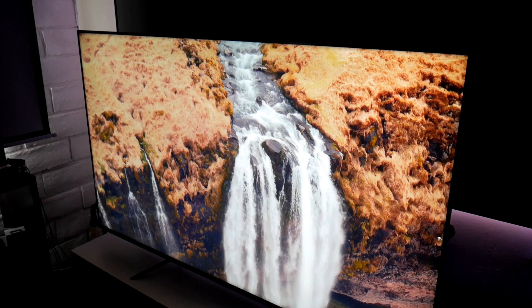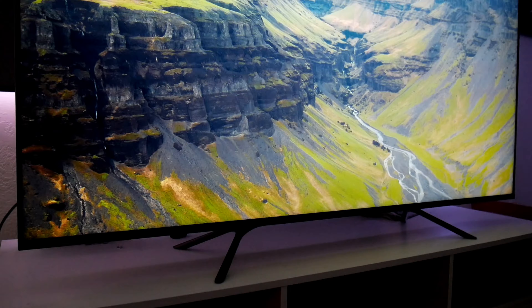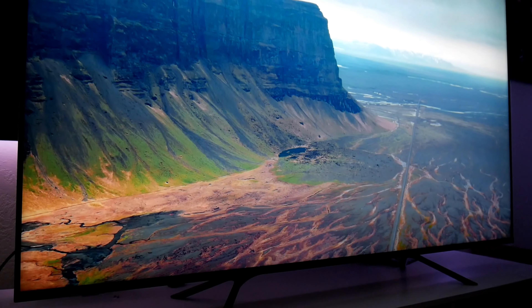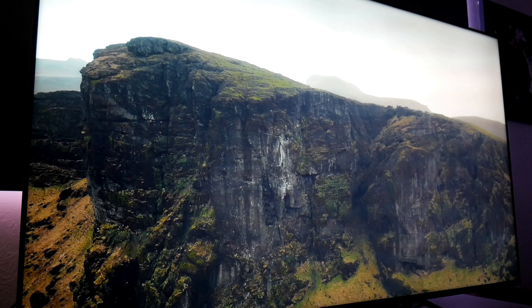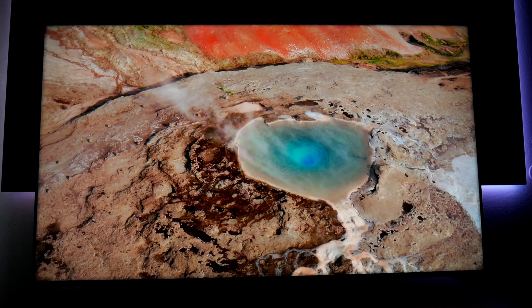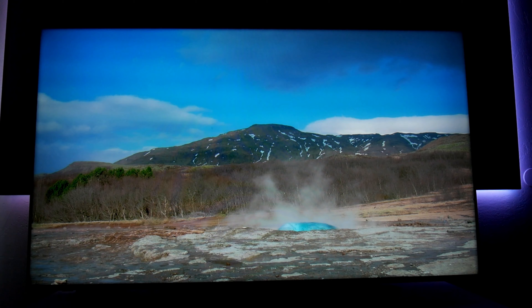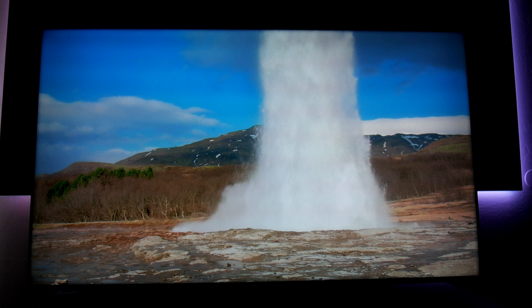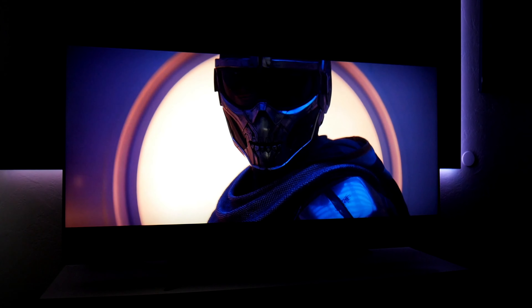Let's jump into performance. Hisense is using ULED technology for enhanced colors, which does produce a beautiful picture. The TV also comes equipped with full array local dimming for better black levels and contrast. The 65-inch version comes with 60 dimming zones while the 55-inch version comes with 55 zones. Remember, the more dimming zones, the less likely you are to have light bleed issues, though it also depends on processing power.